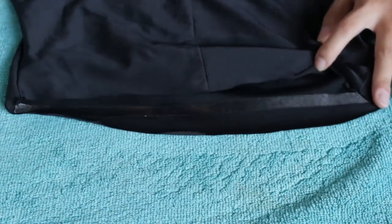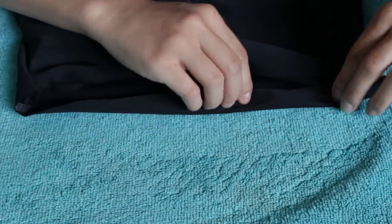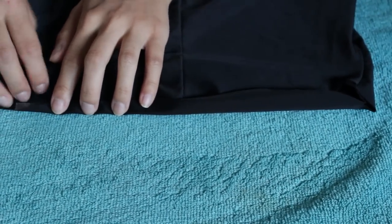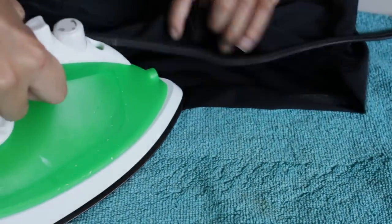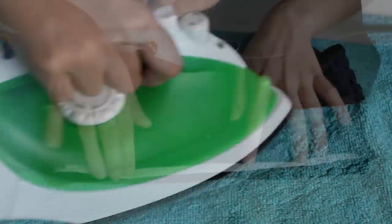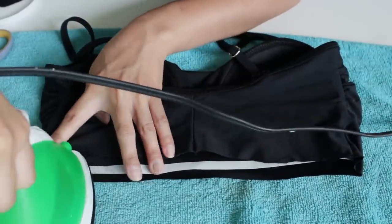As you can see, that shiny part — that's the heat bond. Now you want to take the excess fabric that we left, fold that over, and then iron over that, making sure that it's really hot and it sticks to both sides. Then you just want to do the same to the other side of the trimming from the bottom.